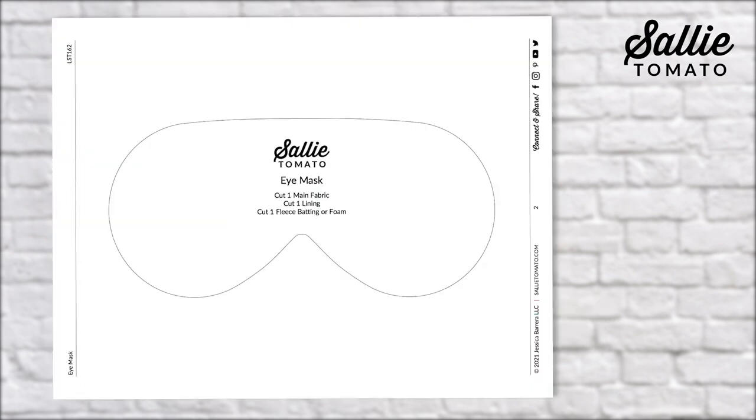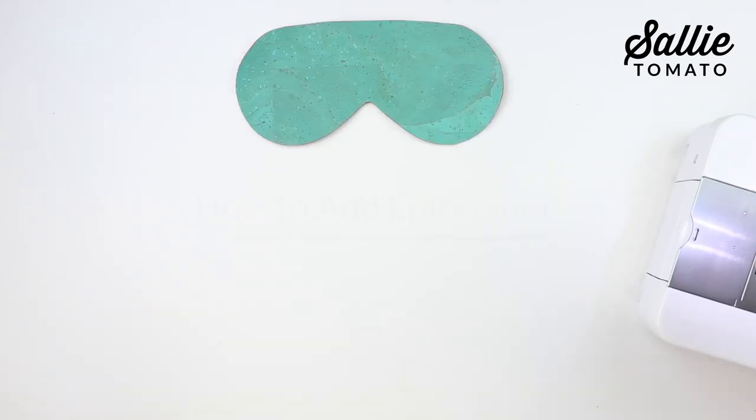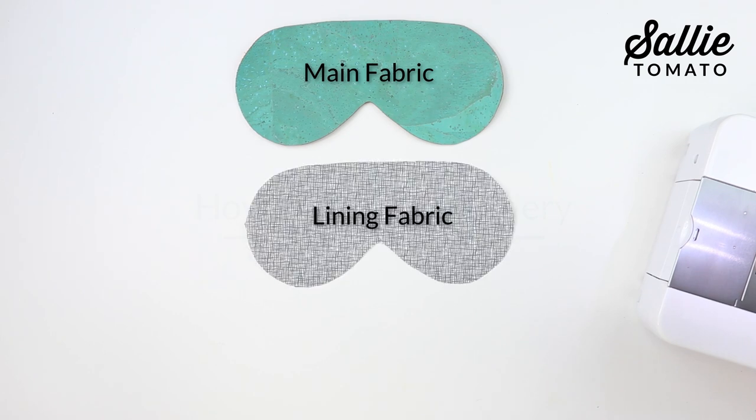Remember, when you print a PDF pattern, it's important to print at 100% or actual size. You'll need to cut one piece from your main fabric, one piece from your lining fabric, and one piece from either your fleece or your foam.